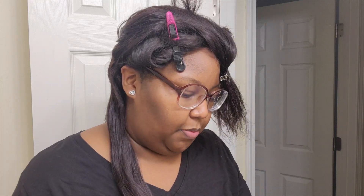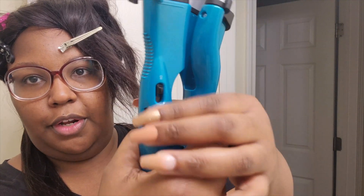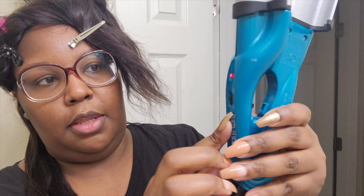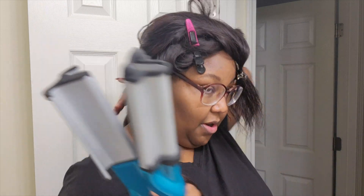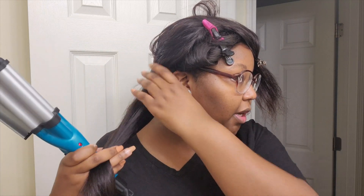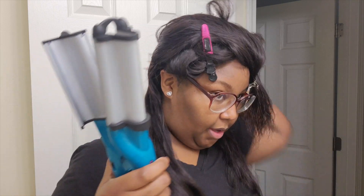I don't have much time, so I'm gonna just do it parting in big sections. Let's go ahead and test it out. It has a feature where you can put it on, like, high or low — how high or low you want it — and an on and off switch, there's a lock button. So let's get it started. I'm scared, I don't know, but I'm scared. I'm kind of scared to get to the root because it's right there by my ear.